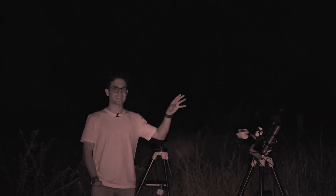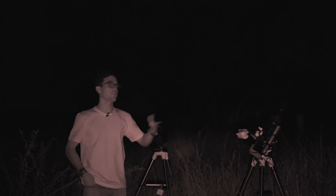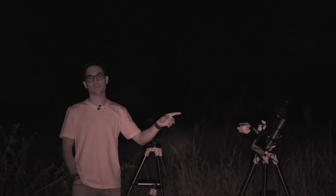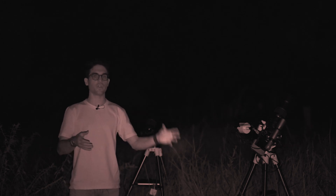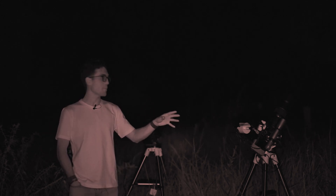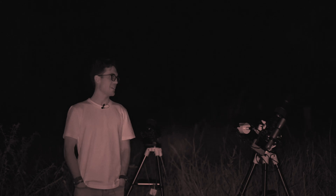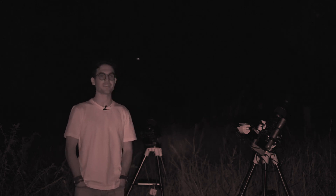We're putting this lens to work tonight. It's sitting on the Star Adventurer GTI, which is an equatorial tracking mount. It kind of compensates for the rotation of the earth, which allows us to take nice long exposure photos — that's part of the key. The other part is using these step-down rings. Tonight I'm going to take the step-down rings on and off throughout the night and show you the difference in photo quality. It's really interesting how much more detail you can get from a basic cheap lens just by stopping it down externally.